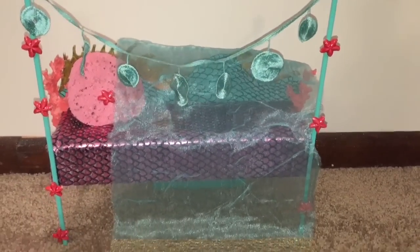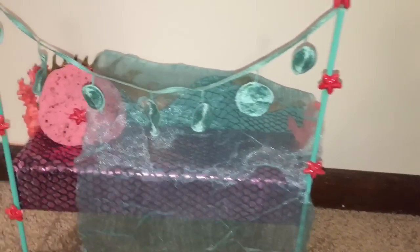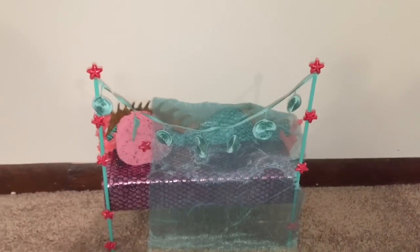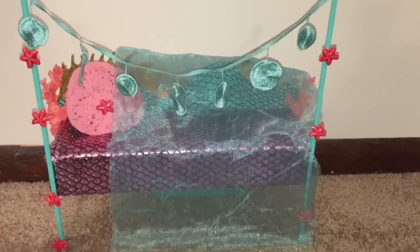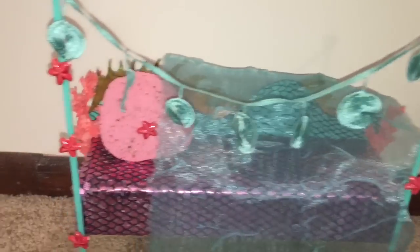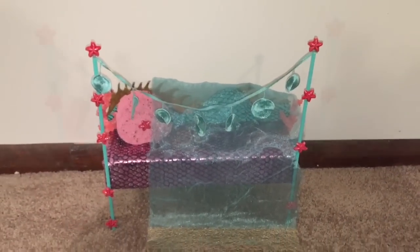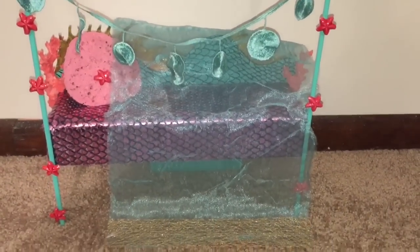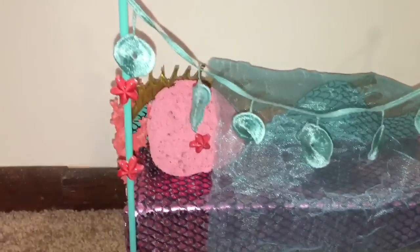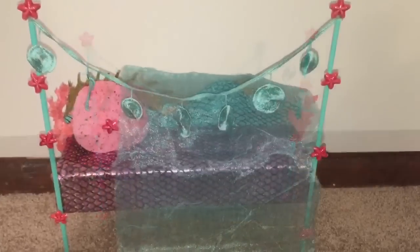Hi everyone! Now that my daughter and I are into Monster High, she has decided that Laguna Blue is her favorite character and she asked me to make a bed for Laguna Blue. Even though I said Monster High sells a lot of accessories for their dolls and Laguna Blue already has a hydration station for a bed. And then I told her that we don't even have a Laguna Blue doll yet and she said, when she comes, then she shall have a bed and we'll be all ready. Which just goes to show that you cannot out-argue a four-year-old, soon-to-be five-year-old.